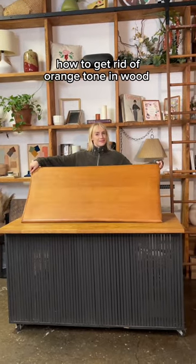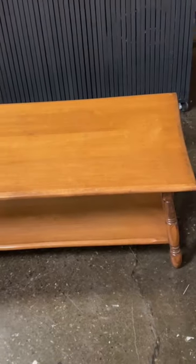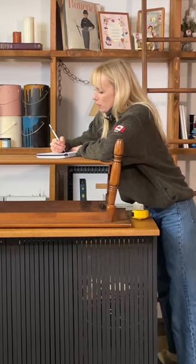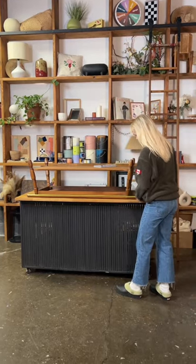I love finding secondhand furniture, but sometimes the piece you want isn't in the right tone. So much of the time I find amazing furniture pieces that kind of come in this orange tone, but I don't let it deter me from picking up that perfect piece, because there are a couple different ways you can remove it, and this one is really easy.